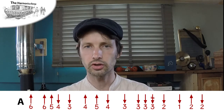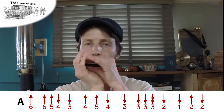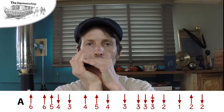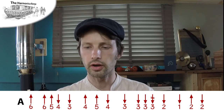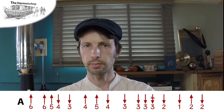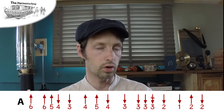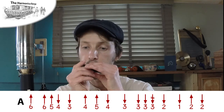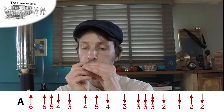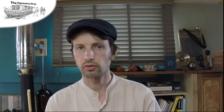So that's the A section — I'll just play that one more time. Of course, you've got that three double-step bend — check out my other video on how to help with that. That's going to be a bit of a challenge. Even if you can't do it, a little trick is to substitute a one draw for that bend — it doesn't sound great, but it would do for now.